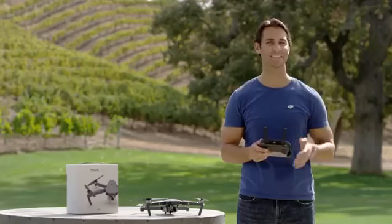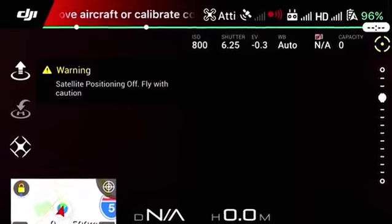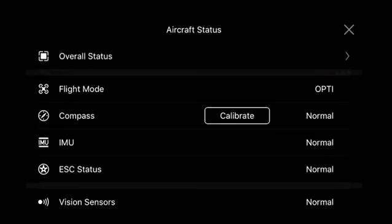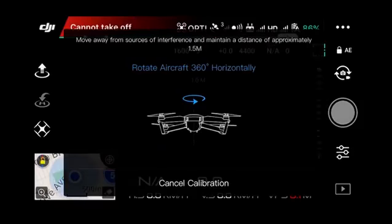Now that we've gone through a few basic essentials, it's time to get the Mavic up in the air. If you receive a compass error, you will need to calibrate the compass on the DJI GO app. Tap the status bar in the top center of the screen. In the compass line, tap Calibrate, then tap OK in the pop-up menu box.